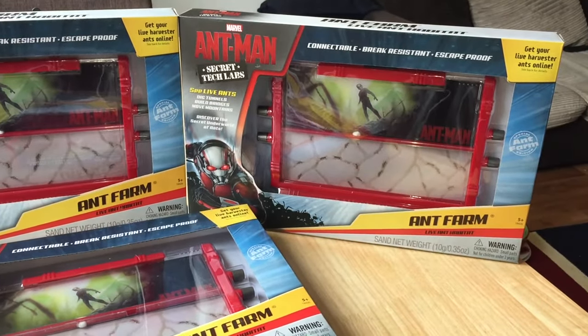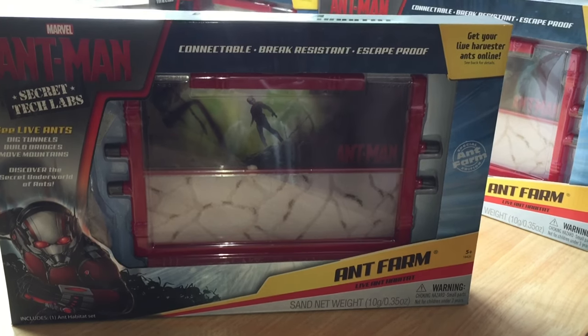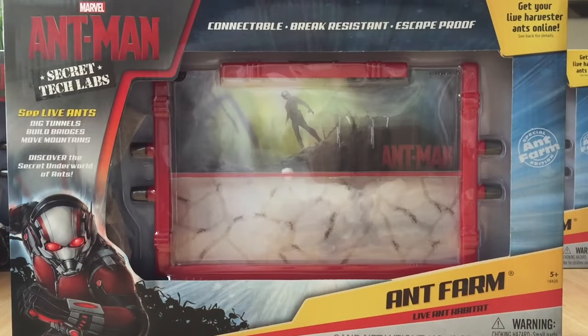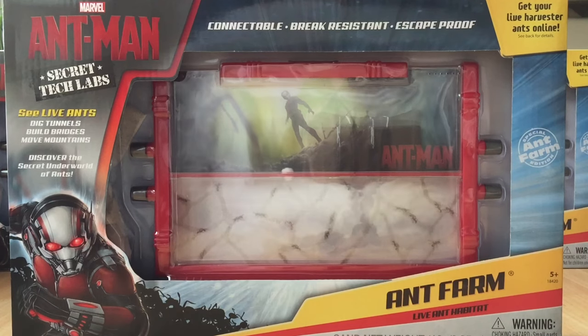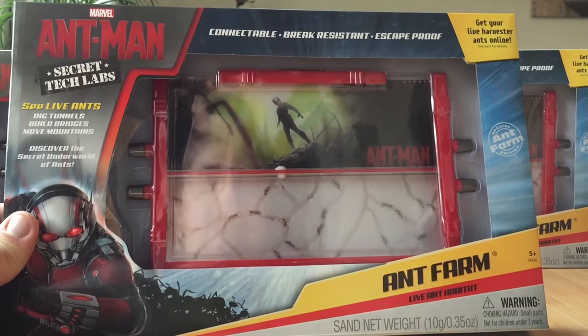So this is the farm that I've got, so let's get right into it. Let's take a look around the box. The front has: connectable, break resistant and escape proof. See live ants, dig tunnels, build bridges, move mountains, discover the secret underworld of ants. Get your live harvester ants online — though if you live outside the US, you don't get that offer, which is a shame.